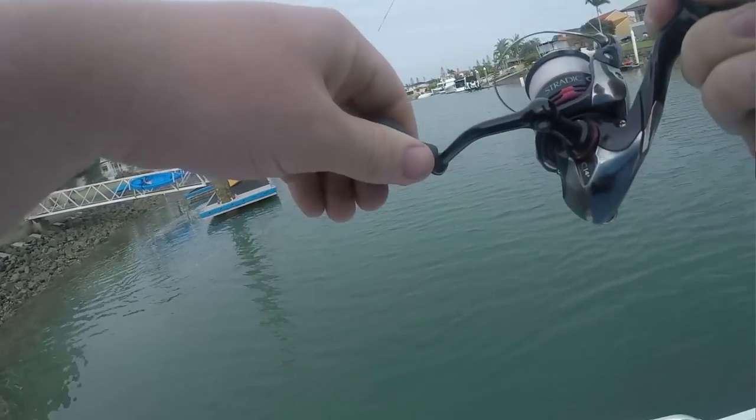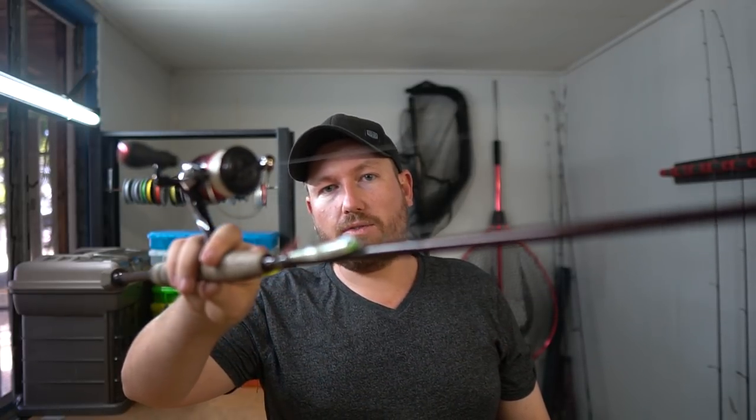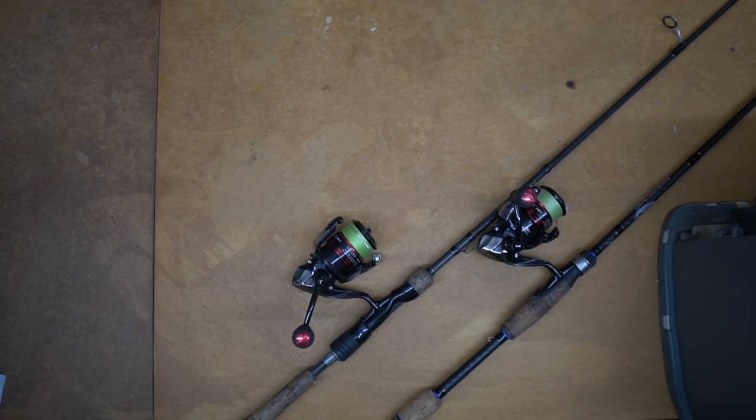Price-wise you can probably pick that rod up for around $200, and the reel I got for $199 when the model was running out. It's probably not the most finesse rod you're going to get, but it's a looker and a bit cheaper than the others, so keep that in mind.